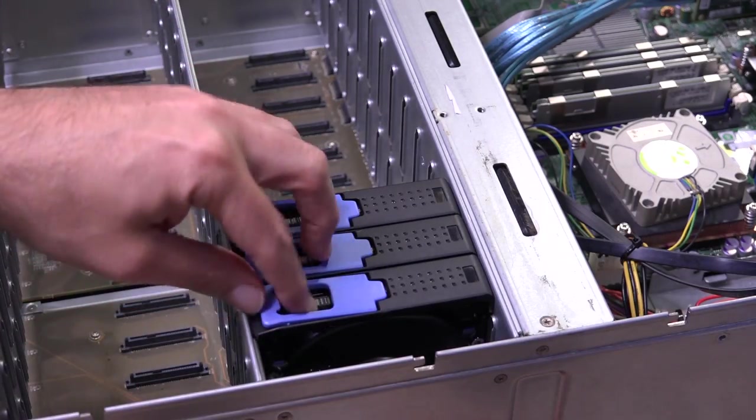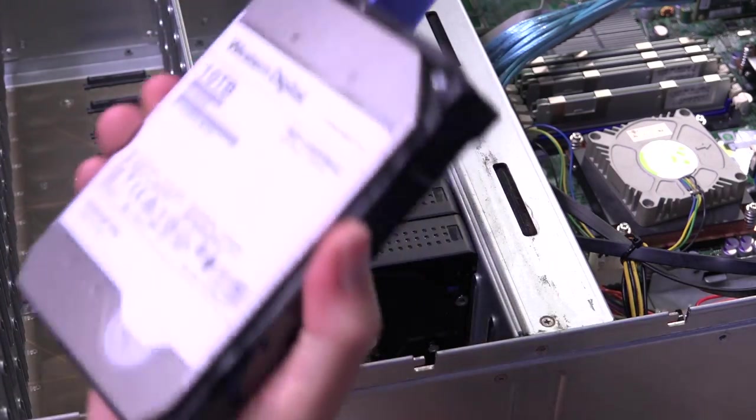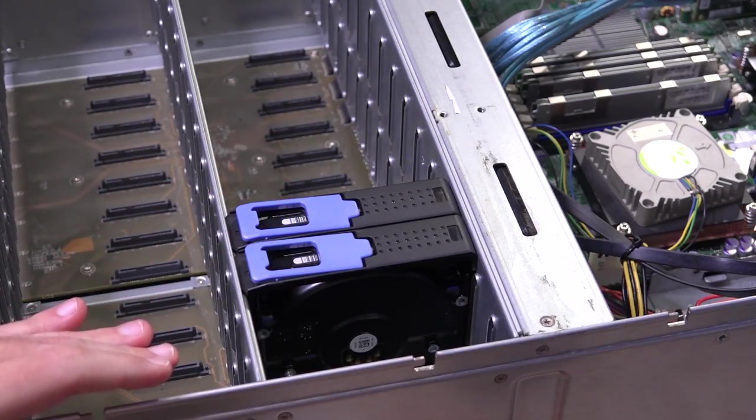There's about 40 terabytes sitting in here for my test server that will eventually be back in here for the real server.